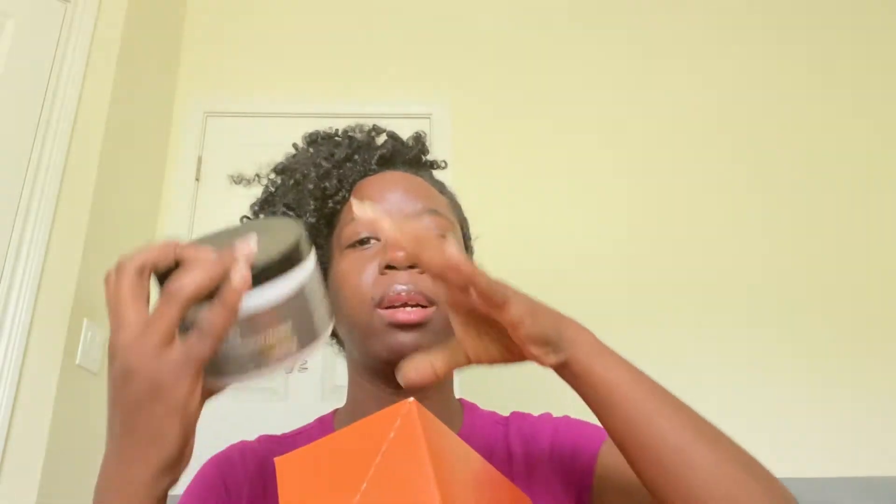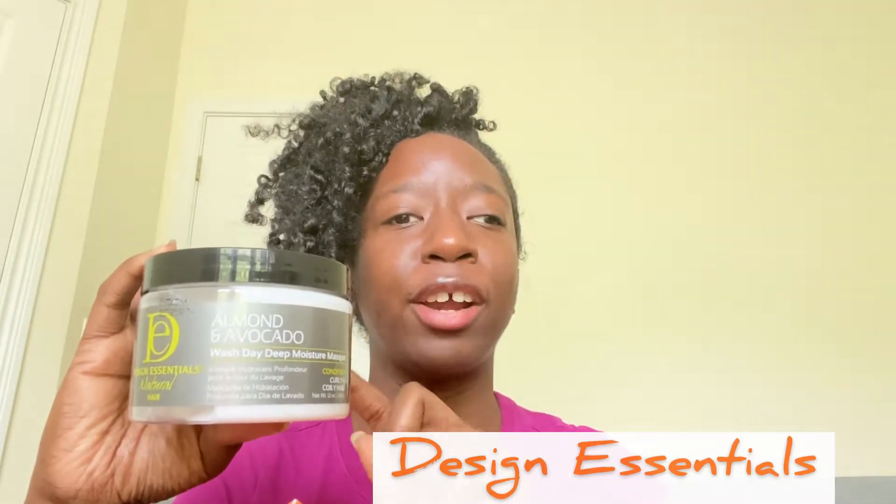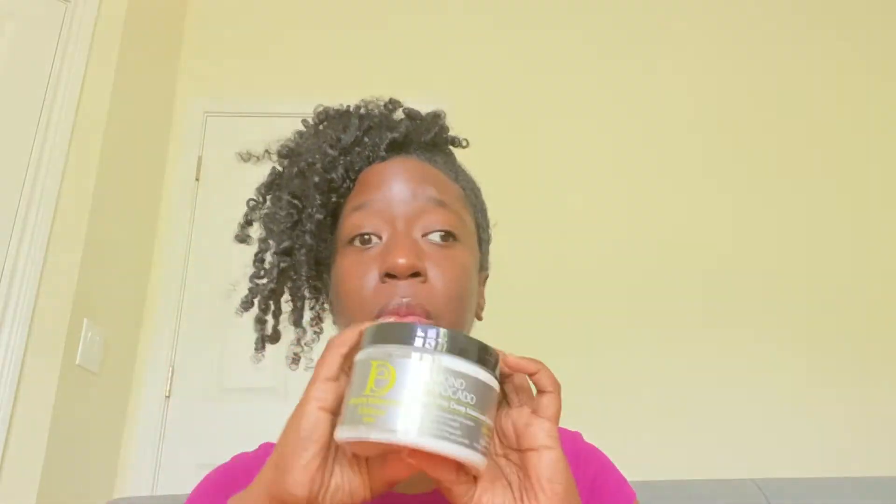First up, Design Essentials — this is their Almond and Avocado Wash Day Deep Moisture Mask, and this is really cool because I have the entire line except for the mask. I have the primer, the mousse, the leave-in conditioner, the scalp oil, and the twisting cream, but I did not have the deep conditioner. So I'm really excited about that. It's a full-size product at 12 ounces. Design Essentials is actually a black-owned and operated brand — I learned that a couple months ago and I've been supporting them heavily ever since.